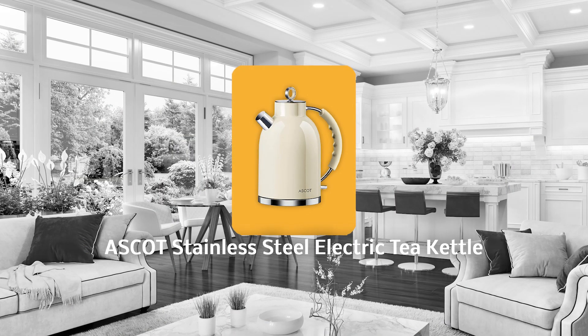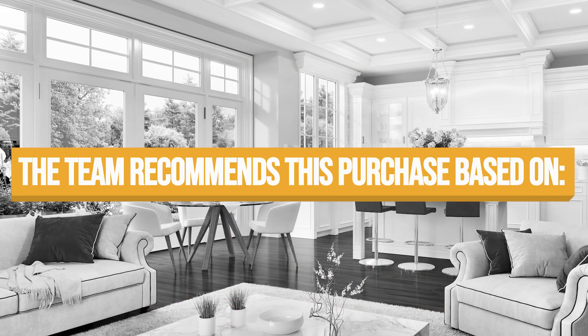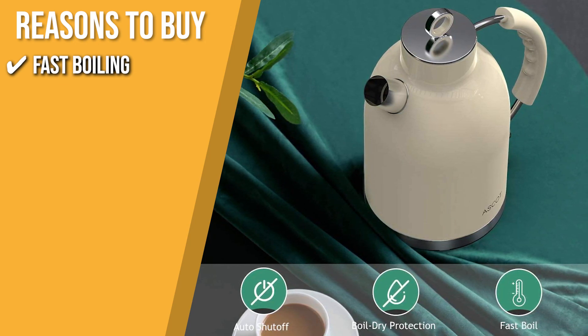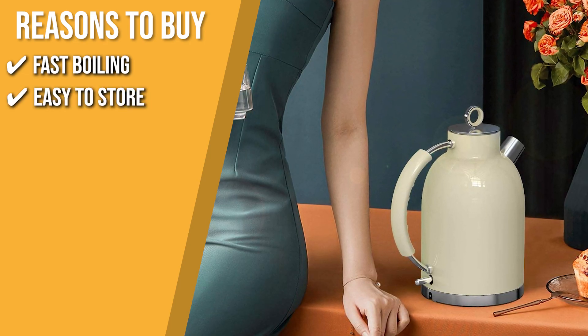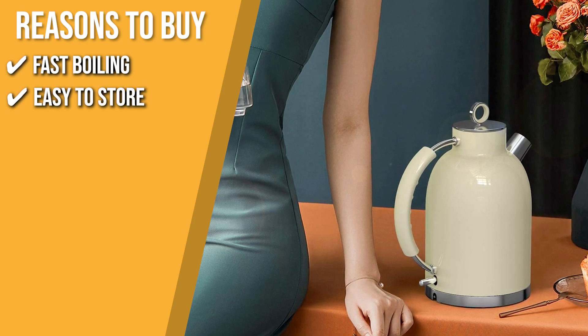Trustedshoppingguide.com has awarded the Ascot Stainless Steel Electric Tea Kettle a five-star rating. The team recommends this purchase based on the following. Fast boiling: it uses advanced heating technology and a hidden heating element with 1500 watts to heat quickly and effectively in just eight minutes. Easy to store: the kettle has a power base with a power cord that is 70 centimeters long for flexible placement and a cord wrap for compact storage.